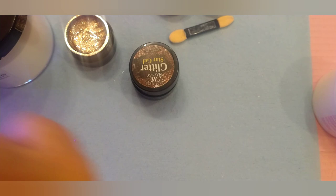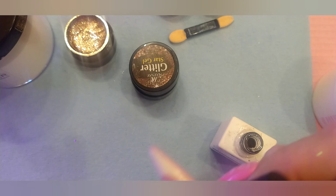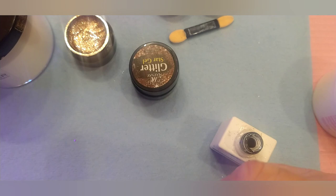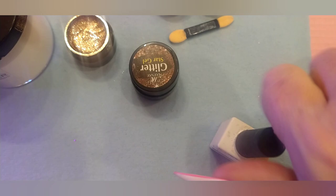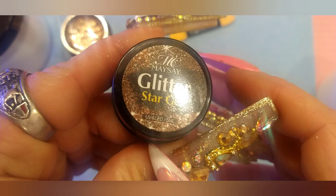I am going to top coat this one real quick so I can show you guys this black mirror finish chrome powder that I got. Let me throw some no wipe top coat on top of this beautiful rose gold, because it's silky smooth. And there are different colors of both of these — I'll try to put some pictures up if I can. May Say Glitter Star Gel.